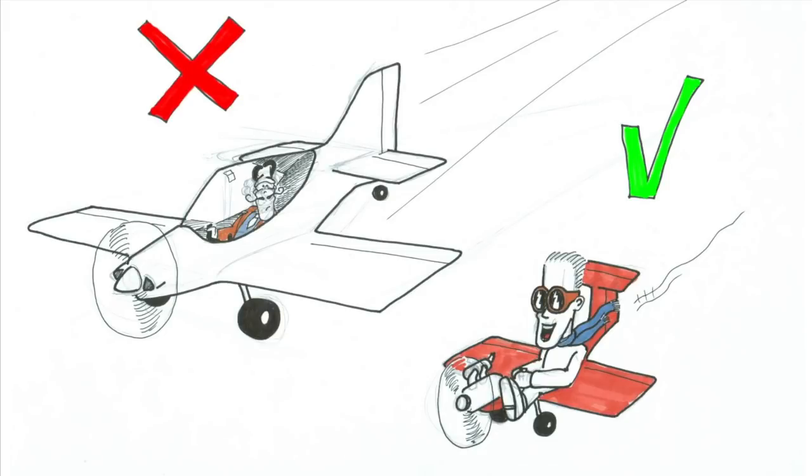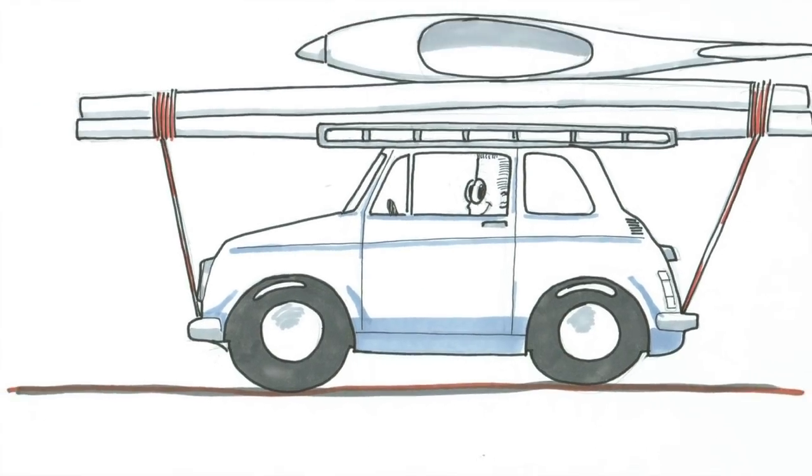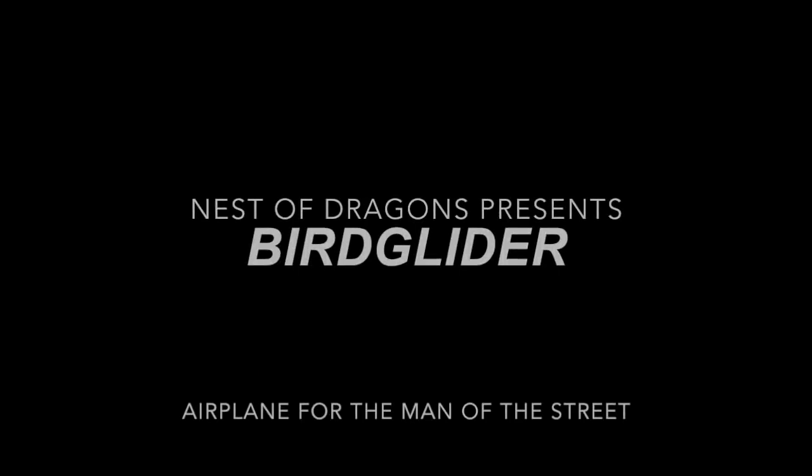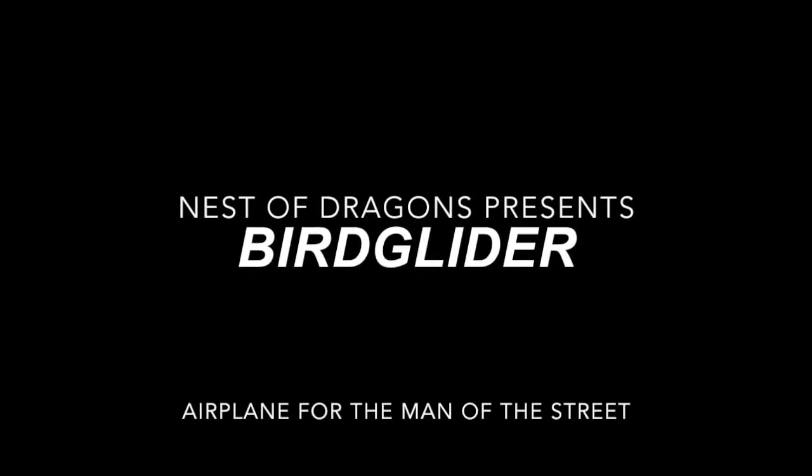The goals of my project were: being small, so it is easy to store at home and easy to transport; it has to land on wheels; and it should have stick control. So let me now introduce to you — a bird glider.